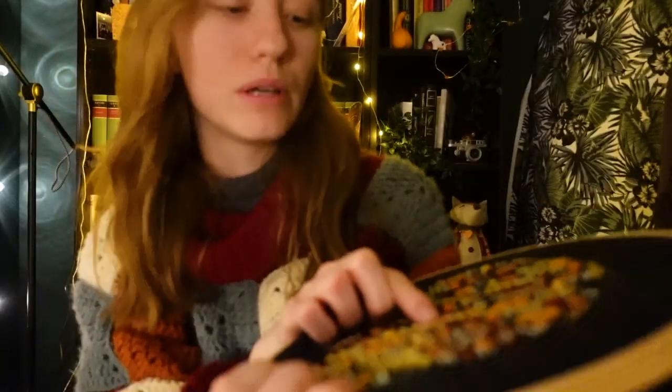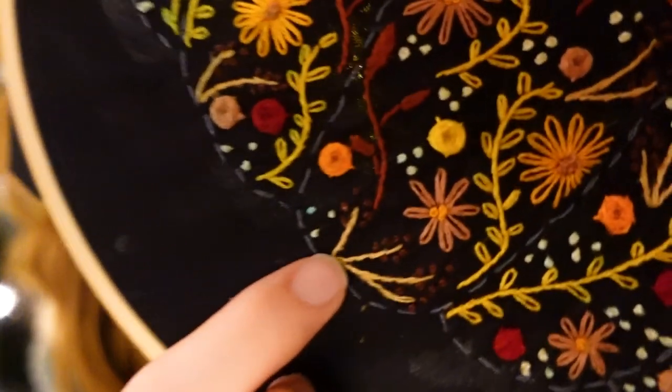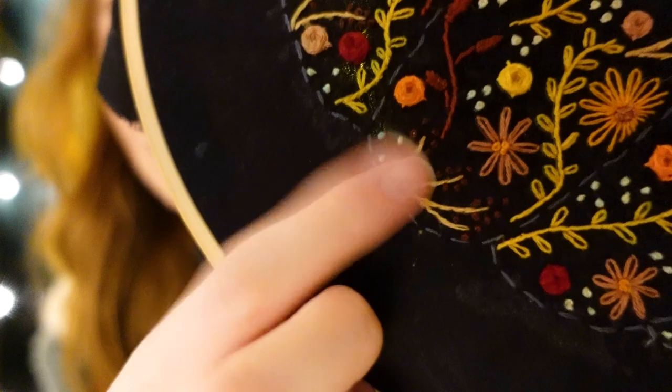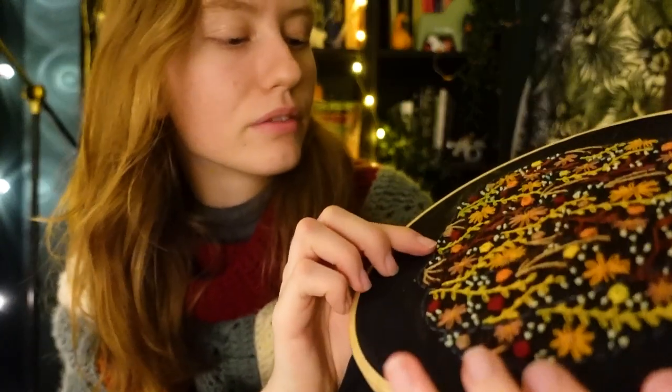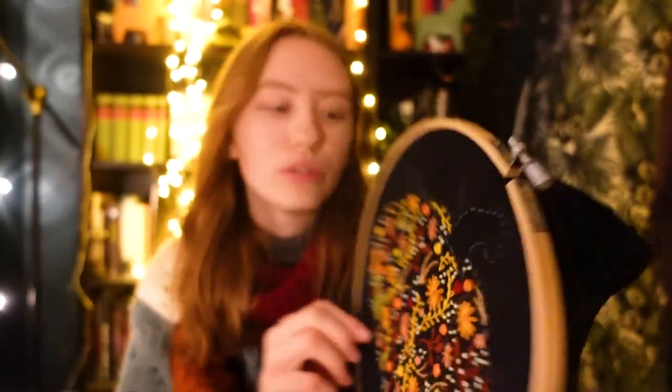For the Lazy Daisies, I wrapped the embroidery floss around my needle once. And for these French knots — you can't really see them on camera — these dark red ones, I did the same. And then for these bright yellow-green French knots, I always wrapped the embroidery floss around my needle twice, so that the knots would be a little bit bigger. I think that's all you need to know — this is how I did it.